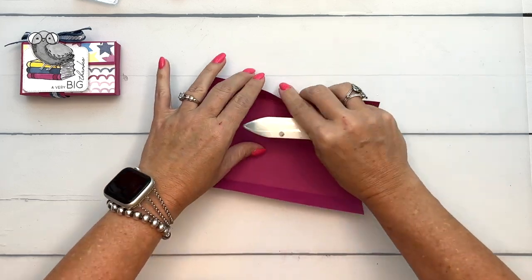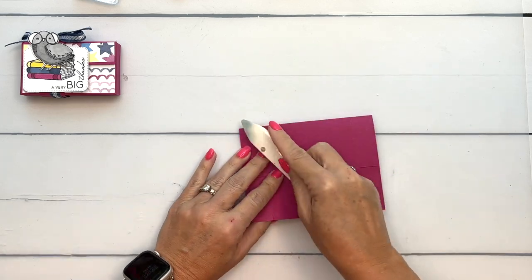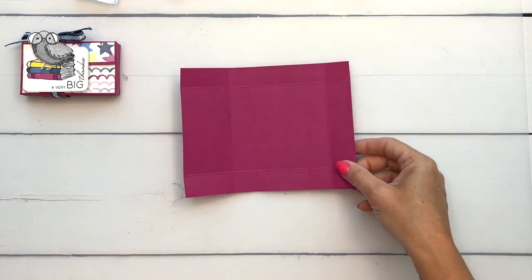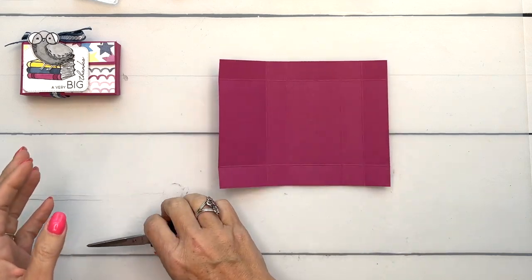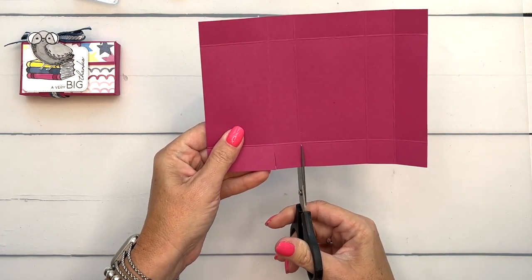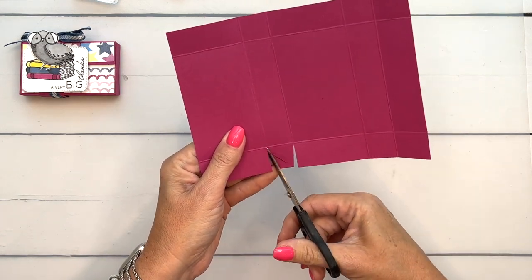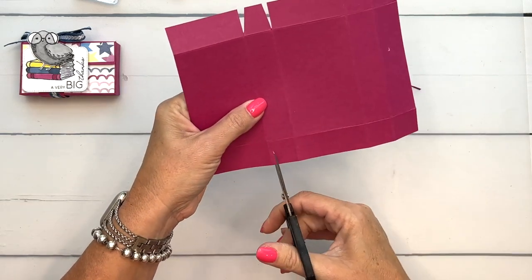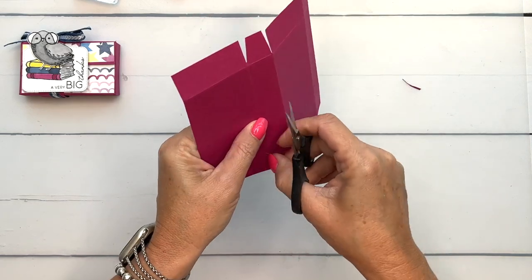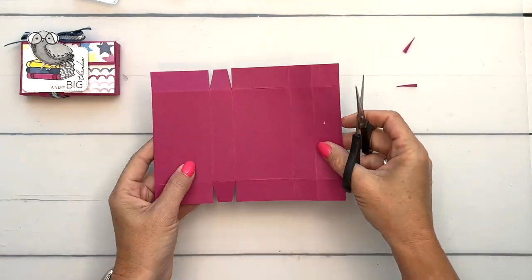Burnish all those score lines — this is going to help your box go together nice and crisp and hold together better. Now get your scissors. This is the two and a fourth inch side. The first thing we're going to do is cut these squares here in the middle like this, and then just cut the corners off of that square tab.